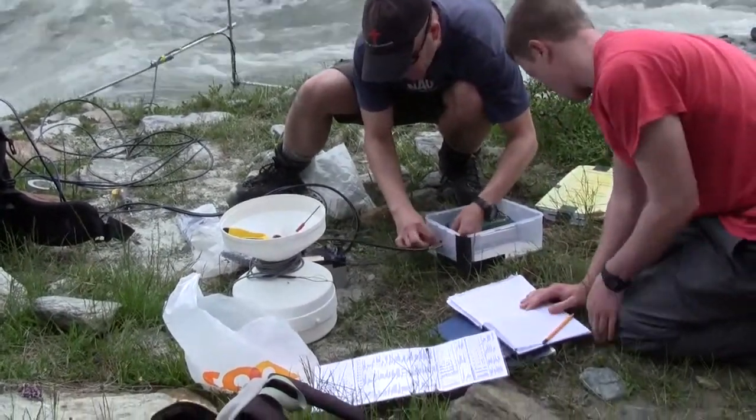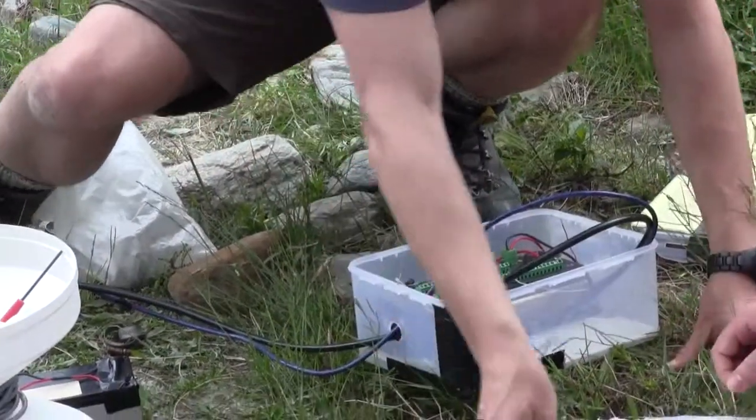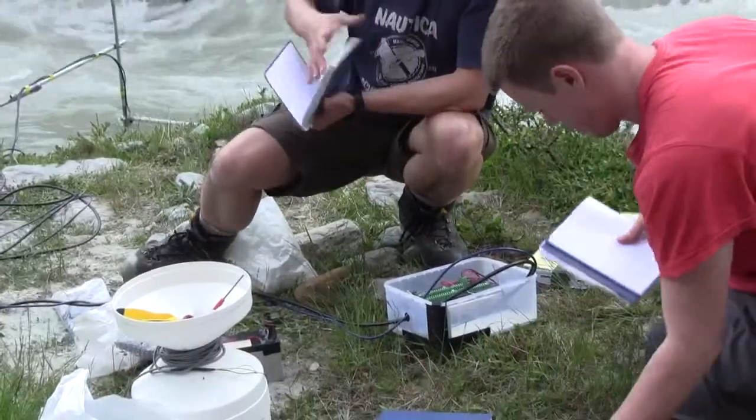Once you've connected your instruments, put the datalogger a good distance away from the river, particularly in mountainous areas where rivers rise rapidly. You should seek help from your project supervisor or an experienced scientist when attaching and programming the datalogger.